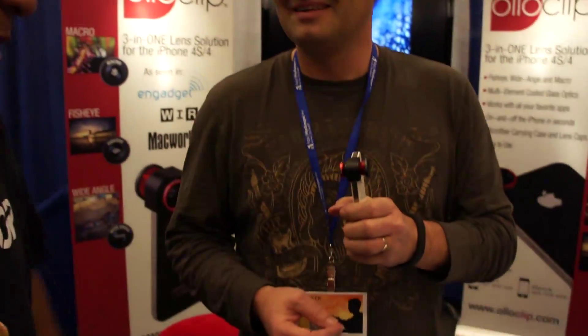Hello everybody! We are here at Macworld again. The voice is starting to go but I'm gonna get all these interviews done. This is Patrick O'Neill. He invented one of the coolest products for the iPhone since the iPhone came out. There's a hundred lenses out there — I own them all, they all suck. I'm gonna say that right now. This one looks cool. So tell me about your product.